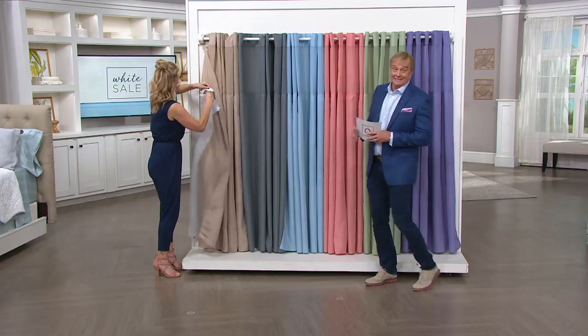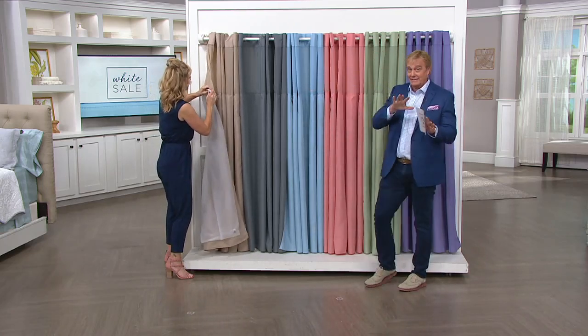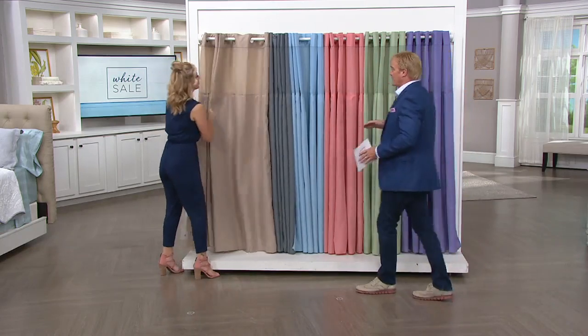If only it was sale priced — oh, it is! If only it came in great colors — oh, it does! Let's do color. This price goes up at the end of the day. It's a white sale — prices go up at the end of the day. Great time to stock up.